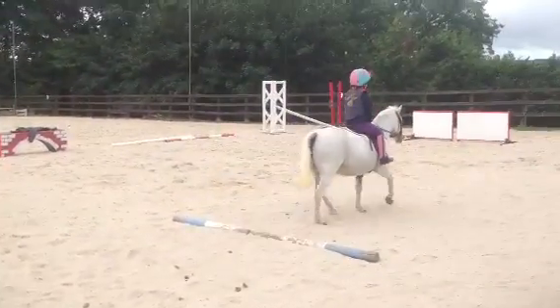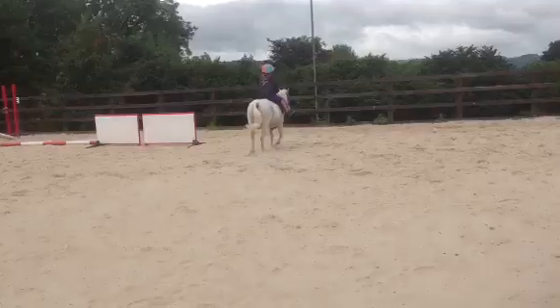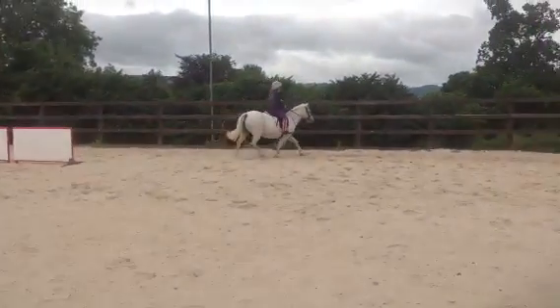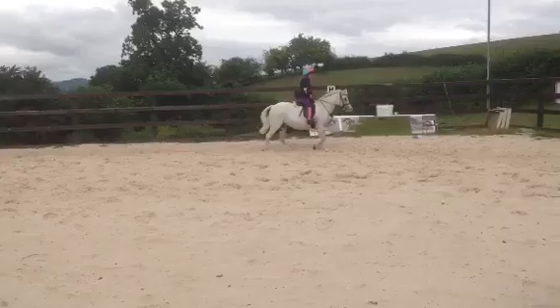Let's see if we can trot all the way around. Good girl. Now keep those eyes up. Keep the leg on in the area that you came down to walk last time, because she might think you want to walk again in the same place. So leg on.